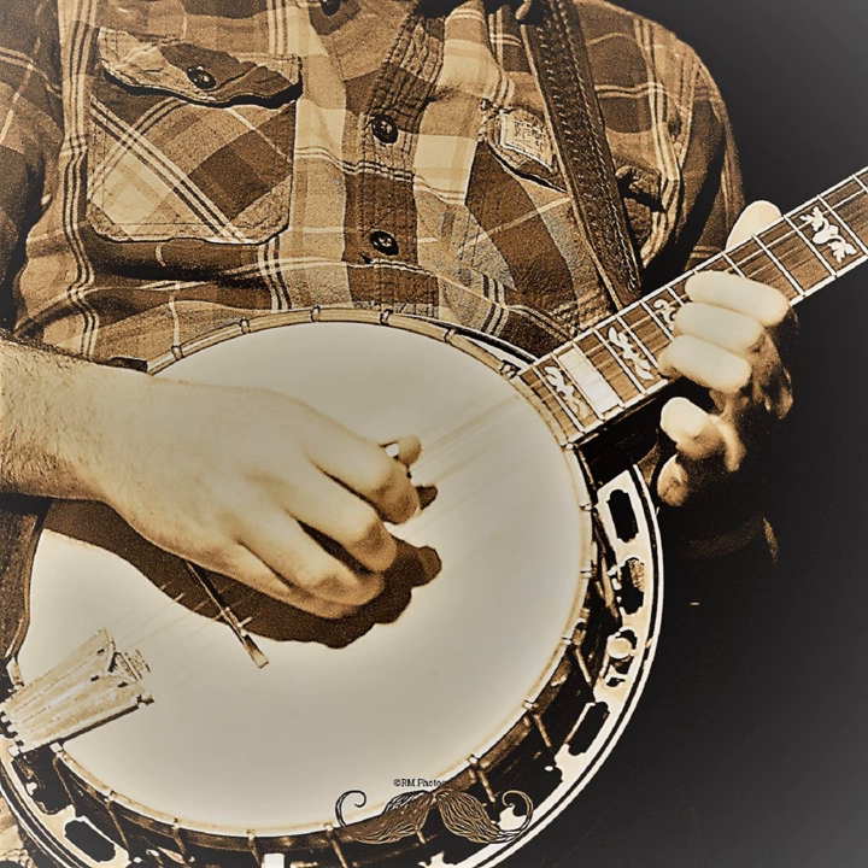Even though this might be the most obnoxious-sounding podcast ever, hopefully you recognize how much that helps you hone in on the exact rhythm — having that paper woven in between the strings. I felt like it really helped me.